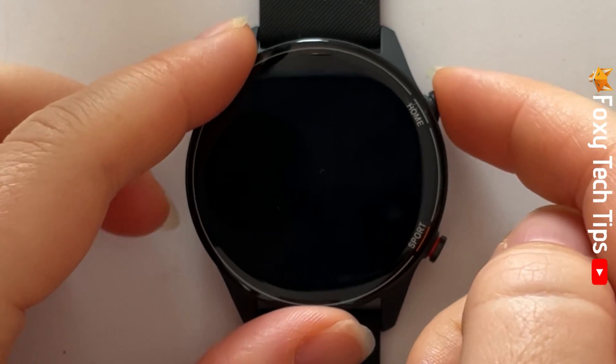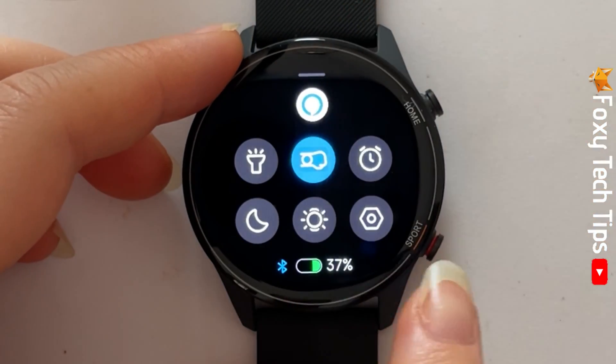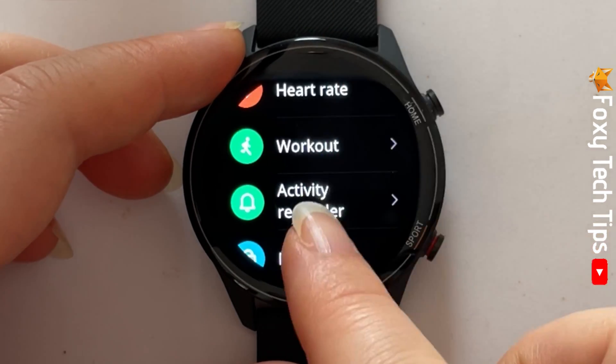Swipe up from the watch's home screen to get to the control panel, then tap on the settings cog. Scroll down the settings and tap on display.